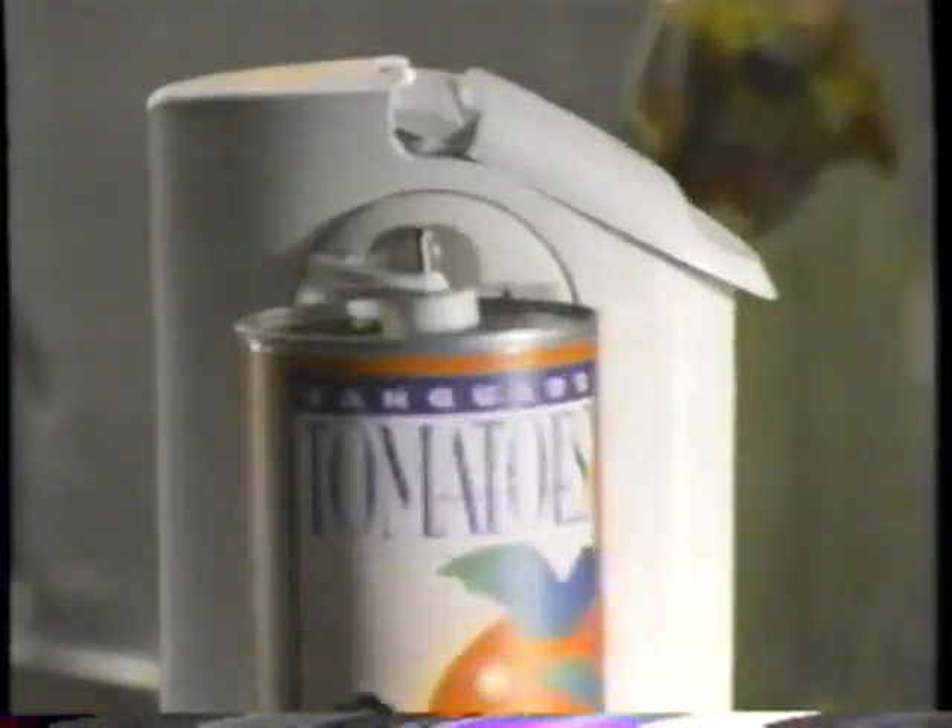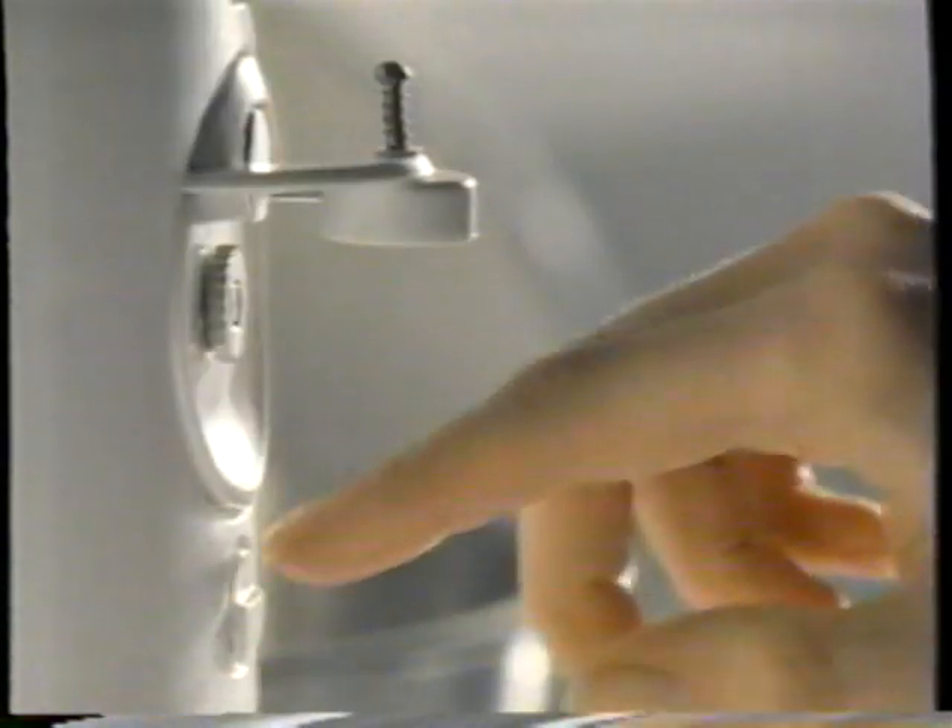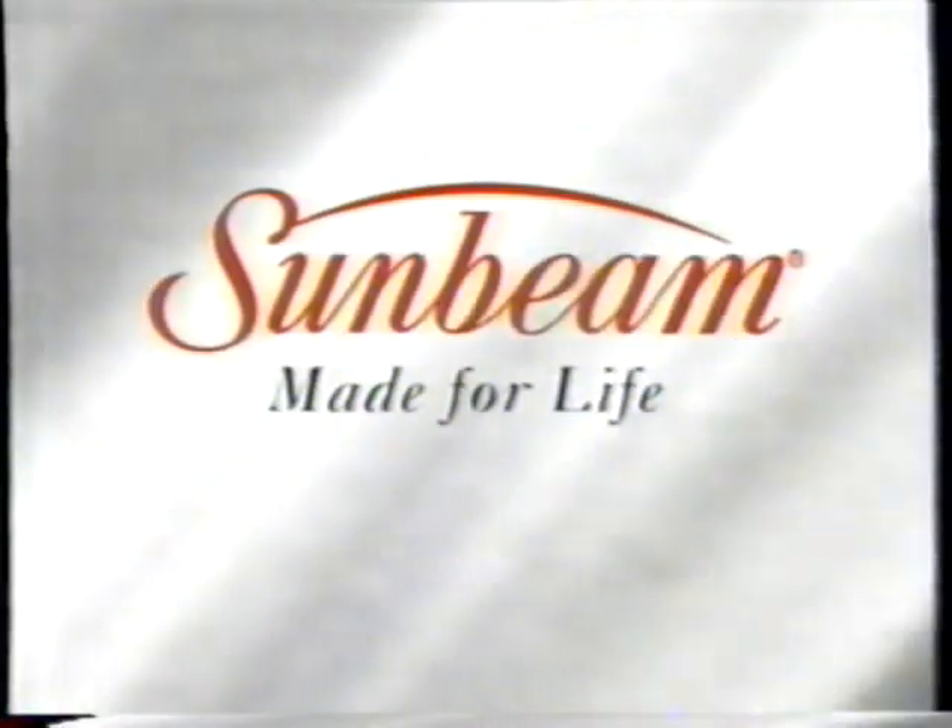Ever think about what your can opener goes through? Well, ours goes through the dishwasher. Pop out the module, pop it in the dishwasher. The Pop and Clean electric can opener. Only from Sunbeam.